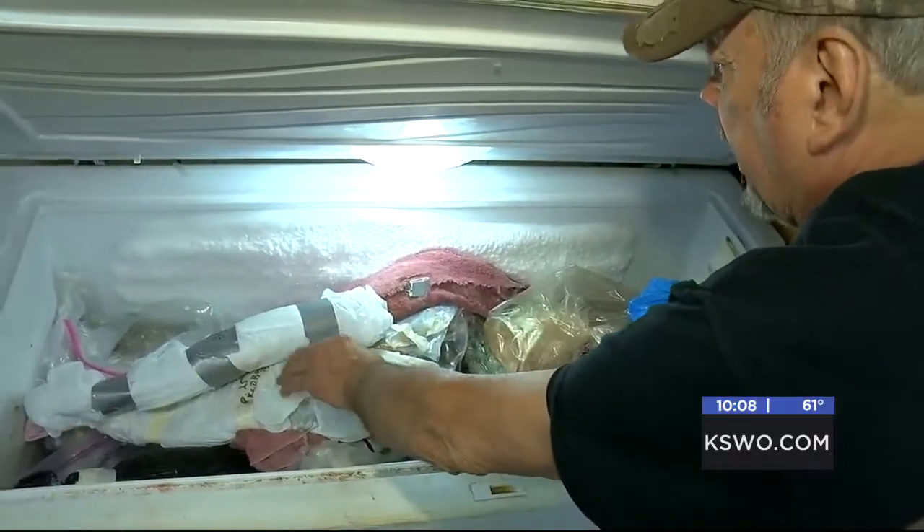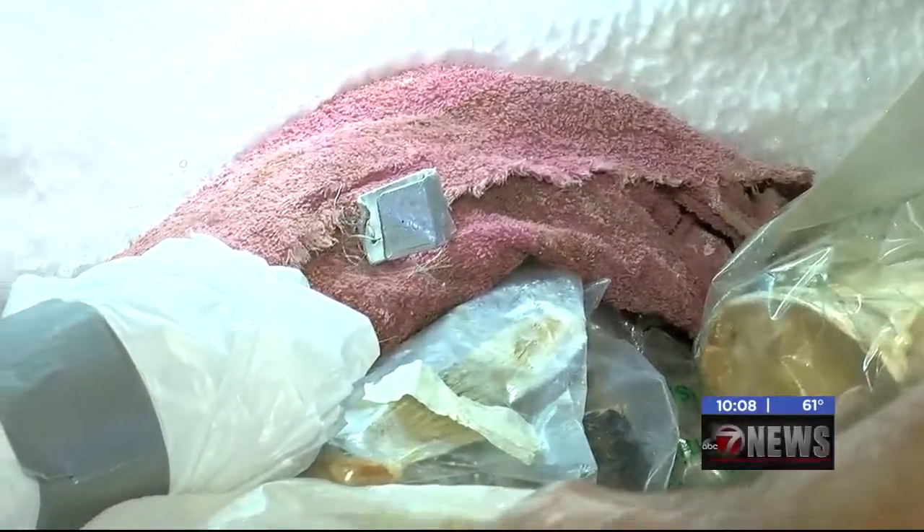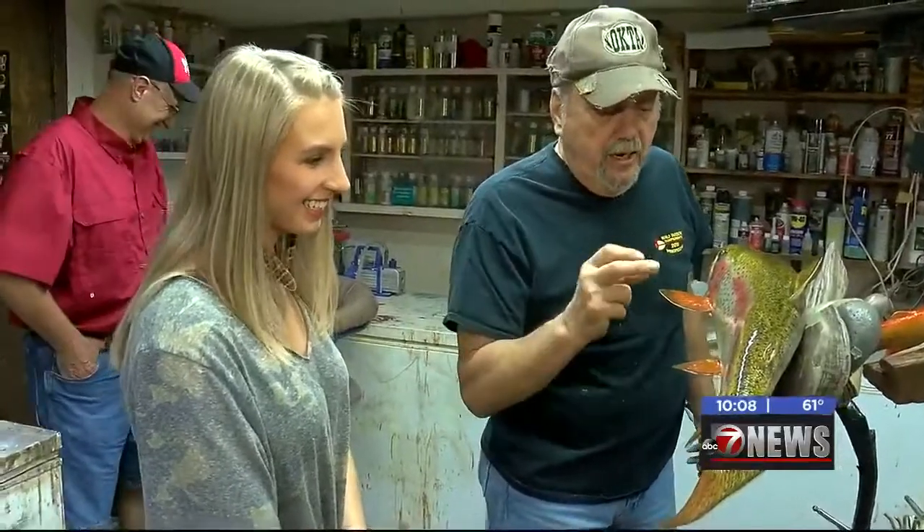Fishermen who want a skin mount are advised to wrap the fish in a towel or glad wrap to better preserve it. For reproduction mounts, all Bowman needs is a good picture, the total length, and the girth or weight. For 7 News, I'm Mackenzie Burke.